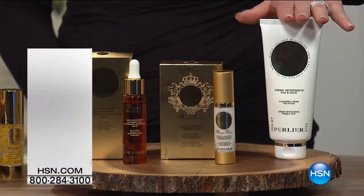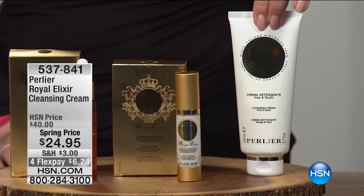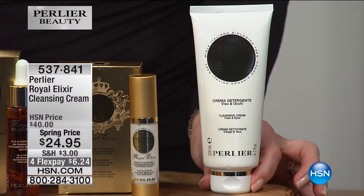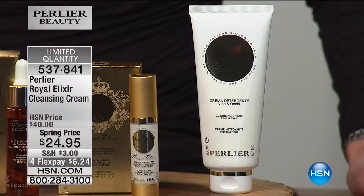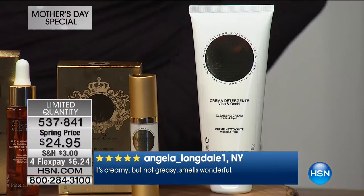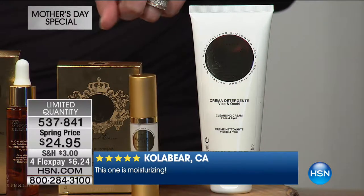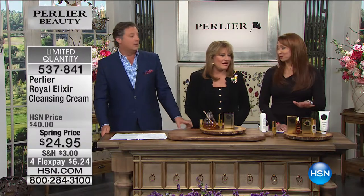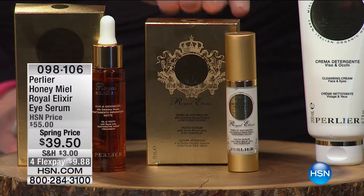There are fewer than 2,000 of the cleansers. We launched that in November 2016 — it's brand new. It is a cream-hydrating cleanser that is a treatment cleanser with pure living royal jelly in it. It cleanses, it hydrates, it is super light. It's also made for your eyes, your face, and for waterproof mascara and waterproof makeup. Then we also have the eye cream, which is very limited. There are $400 — and on the auto ship, there are only 150.